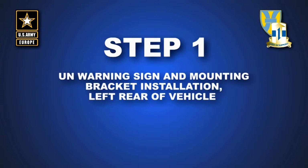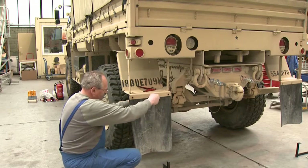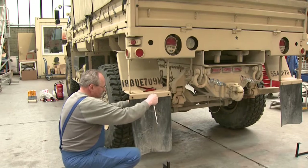Step 1: UN warning sign and mounting bracket installation, left rear of the vehicle. Remove left rear mud flap, retain mud flap, metal bracket, and bolts for further use.